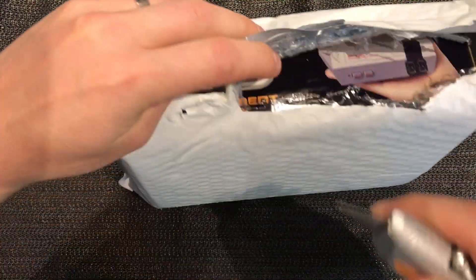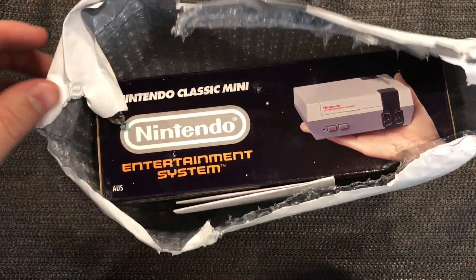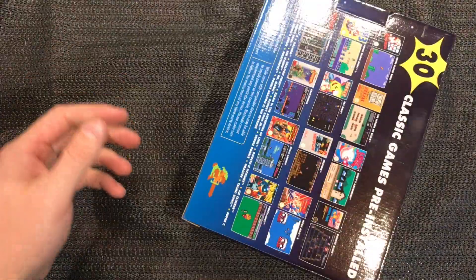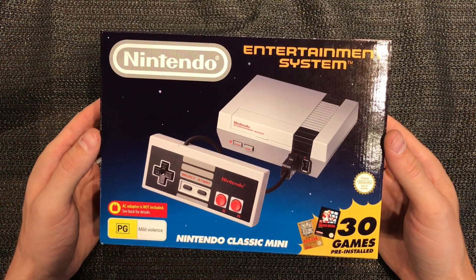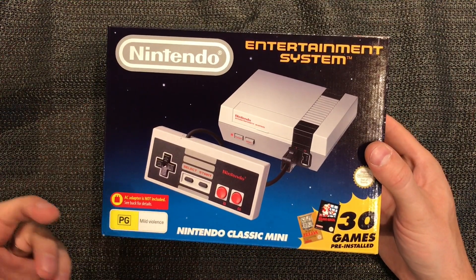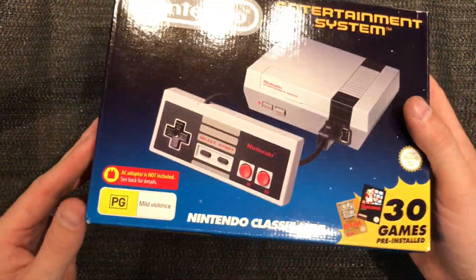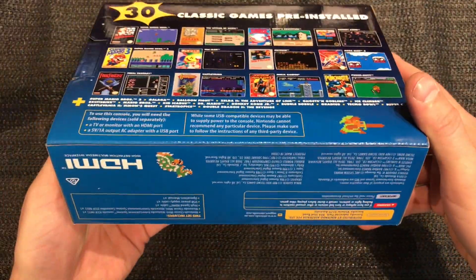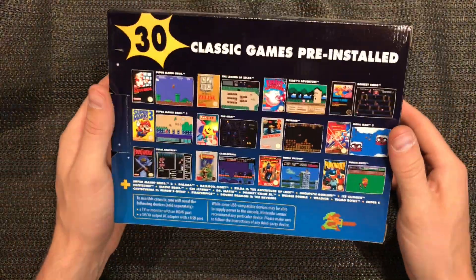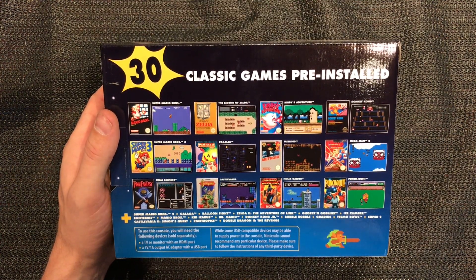Okay so today's release day as you've probably guessed. This one got shipped within Australia from a local retailer and we are all good to go. So there it is - Nintendo Entertainment System. AC adapter is not included, it's actually DC - these guys don't know what they're talking about. 30 games! Wow, it's really small, it's amazing how small this is. Very cool.